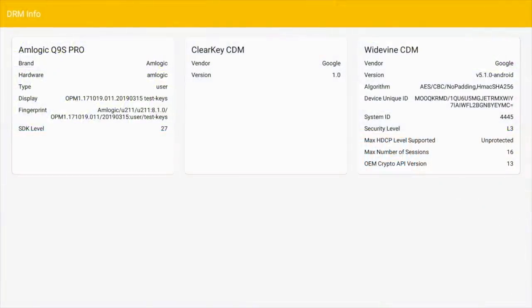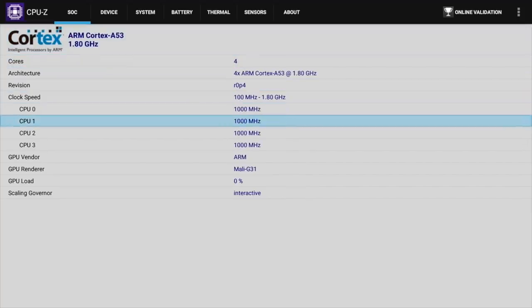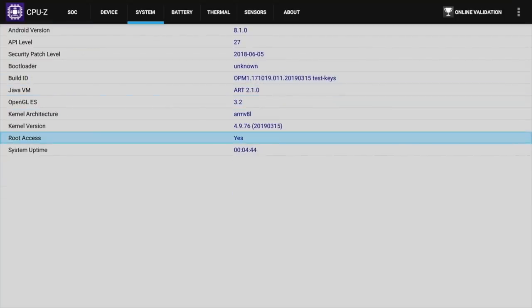For you advanced users, DRM shows Google Widevine level 3. Here is a look at the CPU-Z information — you can see it's a quad-core 1.8 GHz and the graphics chip is the Mali G31, and this box does come rooted as standard.